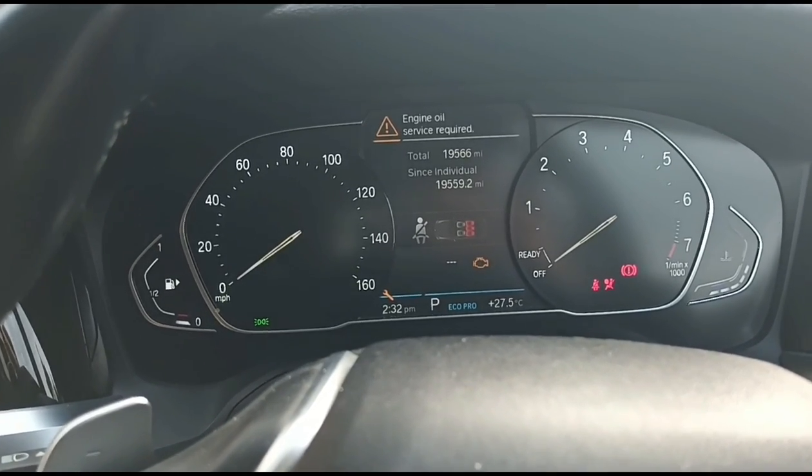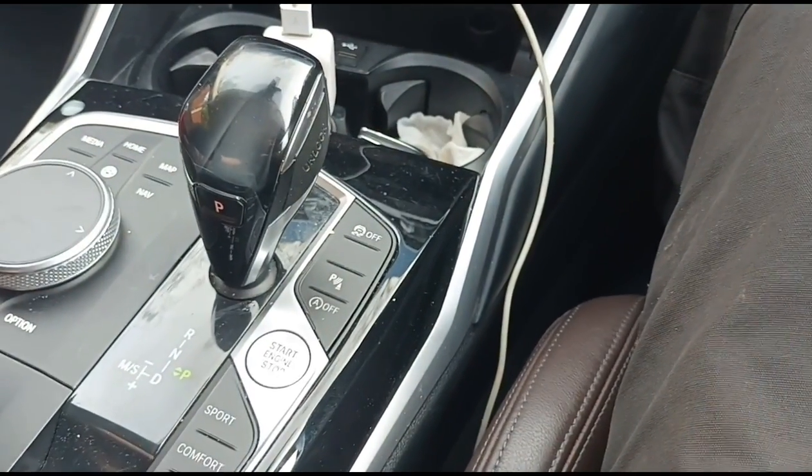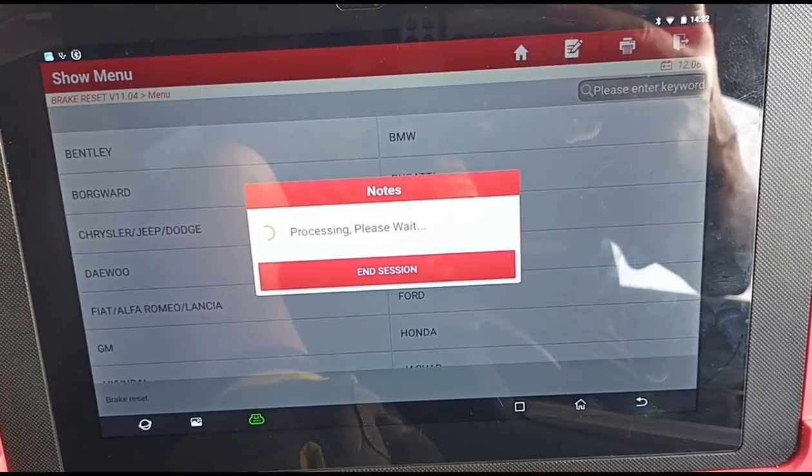I figured out how to get the proper ignition on — it's one, two, three on the start button. We're just waiting for this to connect. Hopefully it will; it's quite a new car so hopefully the software is in there.